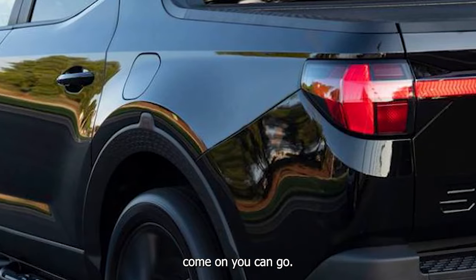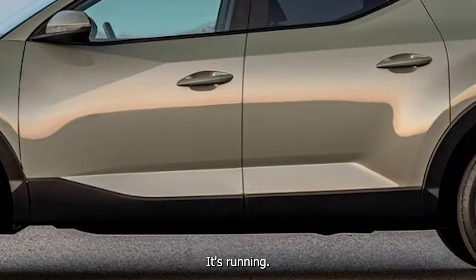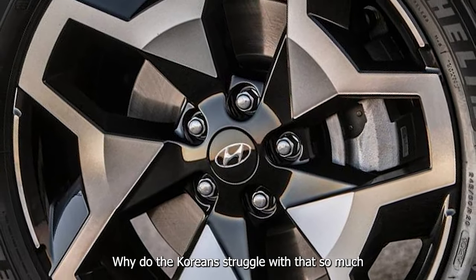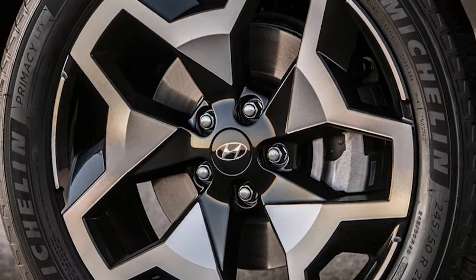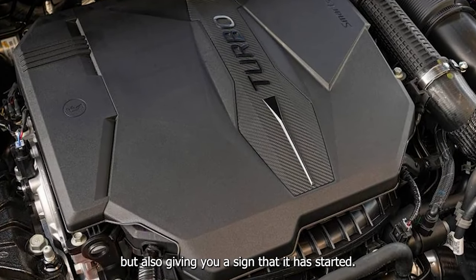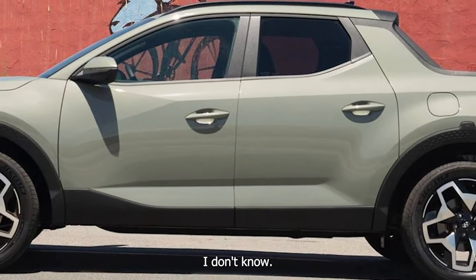I remote-started this over the weekend and when you remote start it there's no confirmation — no lights that come on to let you know that the starting has worked. It flashes three times but then stays blank. A lot of cars the DRLs come on. Why do the Koreans struggle with that so much — with the remote start not only starting but also giving you a sign that it has started?